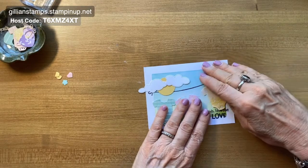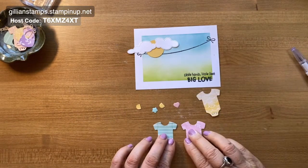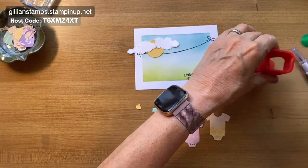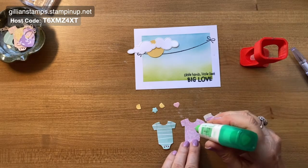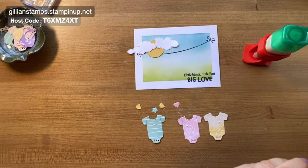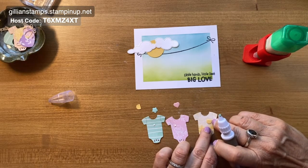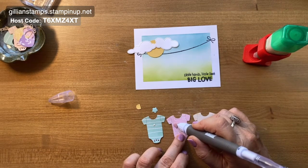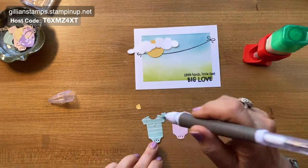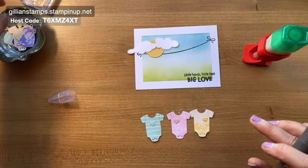Let's stick our little pockets and things on. I'm going to put a little dab of glue where I want them — the pocket goes right there, the flower in the middle. I'm going to use my Take Your Pick tool to pick them up and put them in the right spot. It's awesome — it's got a little bit of putty at the end, so it just enables you to pick things up easily and place them where you want. I'll save that little pocket for another card.